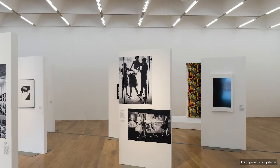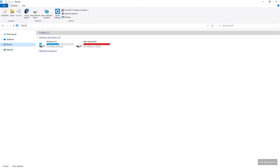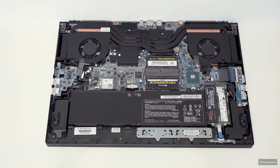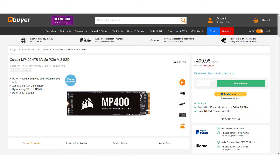Ten years of poncing about in art galleries with a camera has near filled the 2TB data drive in my laptop. The elegant solution would be to purchase a larger NVMe drive, but a 4TB drive is extortionate and wouldn't provide a backup solution, and I've been very lucky, having not experienced data loss during this 10 year period.